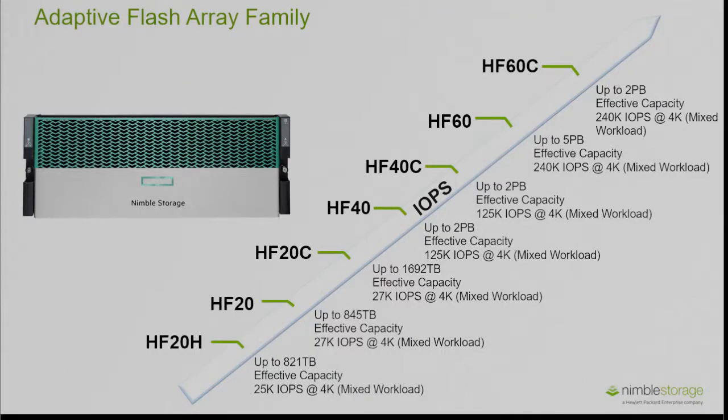Nimble have two types of arrays: the adaptive flash array, sometimes known as a hybrid array, and the all flash array which we will come on to later in this video. In this diagram we have the HF20 which is the entry level Nimble array for the SME small enterprise space, delivering 27k IOPS at 4k block on a mixed read-write workload, going all the way up to the HF60 delivering 240k IOPS, again at 4k on a mixed read-write workload.